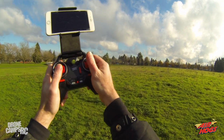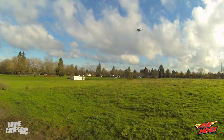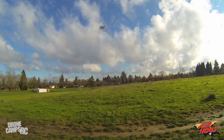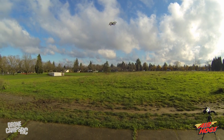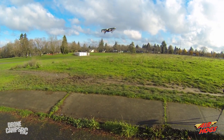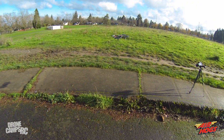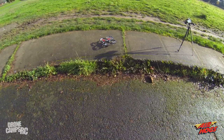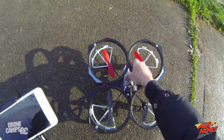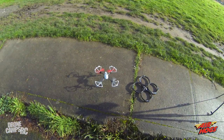Let's try that auto land. I'll back over to the sidewalk and come in to do an auto landing. I'll hover over the sidewalk — it might not be perfect but we'll give it a try. It actually came down and landed, shutting the props and motors off on its own. Pretty sweet!